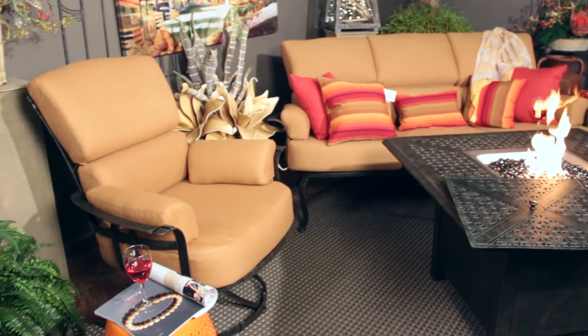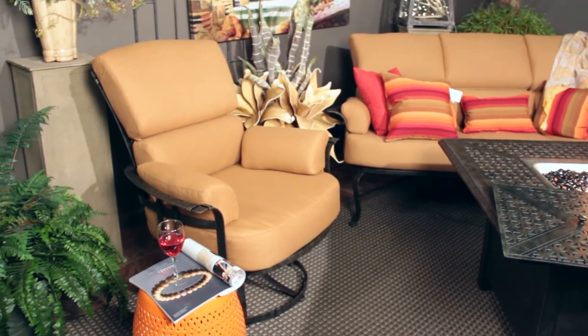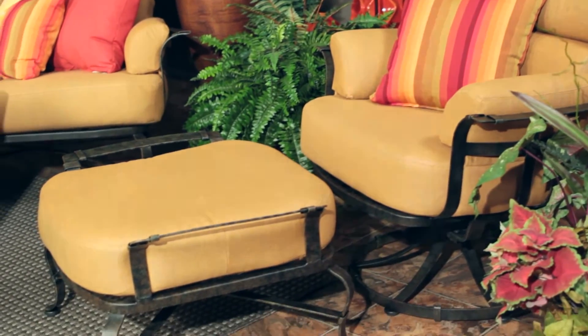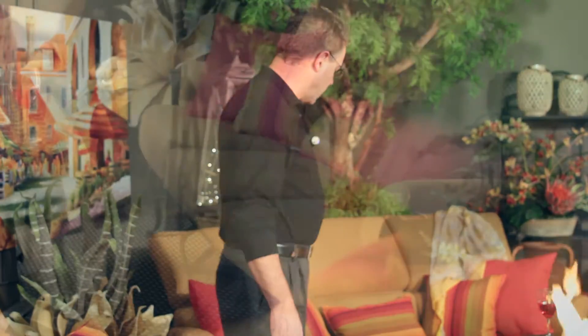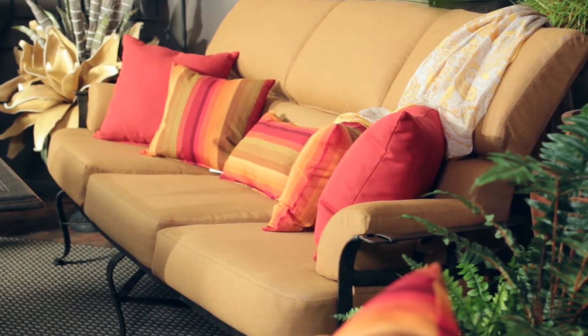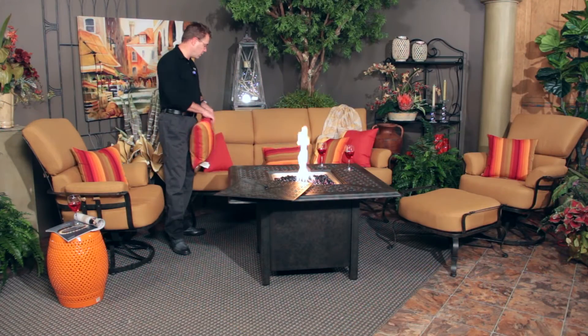Within this seating group we're carrying the swivel rocker high back chair, also the ottoman with the same wonderful design details with the metal strapping. And then we have the three cushion sofa, also with excellent lumbar cushion support across it.